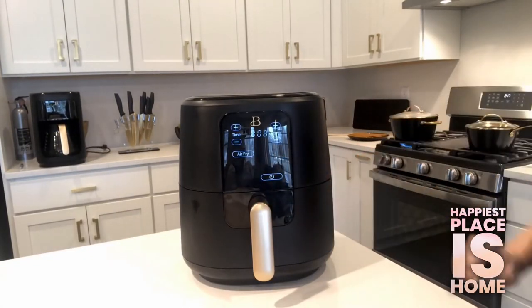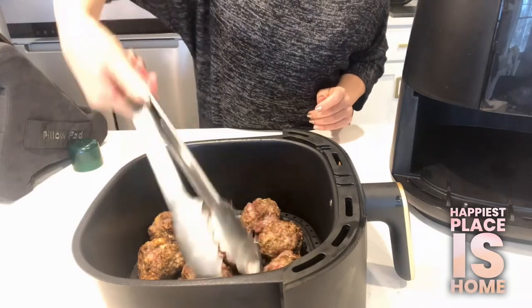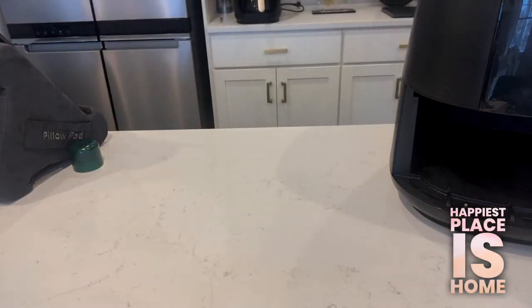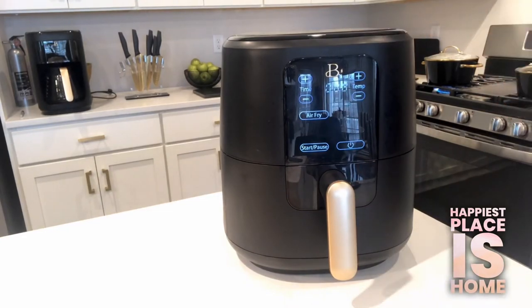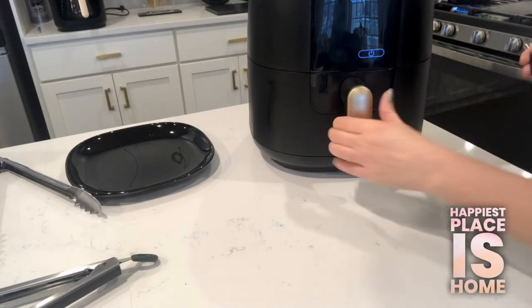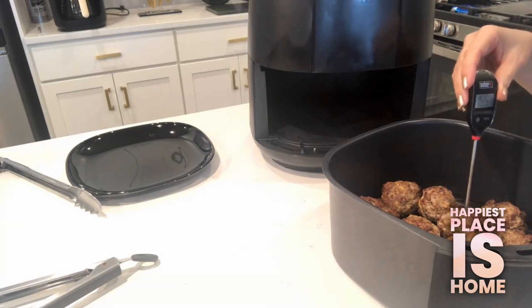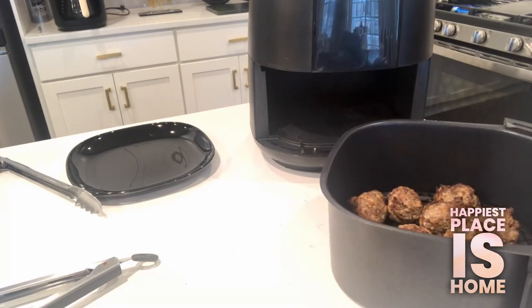We've reached about eight minutes. I'm going to hit pause, take our meatballs out, and flip them. So we're all flipped and we're putting them back in the air fryer. What's nice about this air fryer is when you put it on pause, it starts right back up where it was. The meatballs are getting close to being done and we have the pasta going and the sauce heating up as well. Our meatballs are done — let's check the internal temperature. We need to get to 165 degrees — we got 166, beautiful. I'm going to plate them and keep them warm with some aluminum foil until everything is finished.